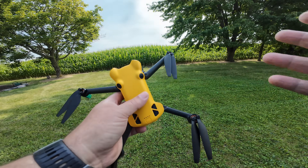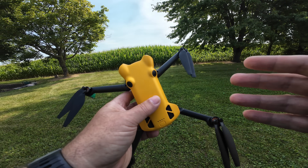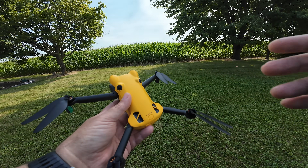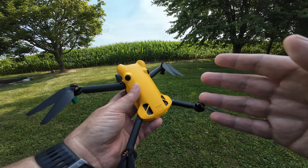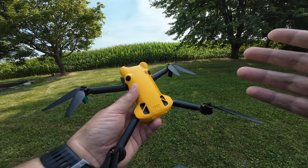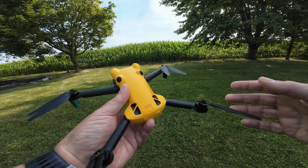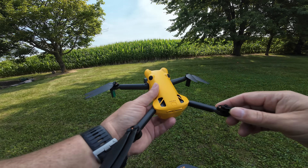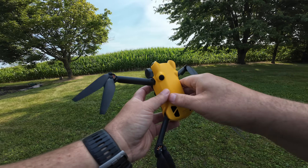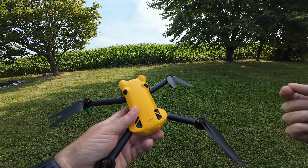Before we put the drone up in the air, I have to point out I live in Canada, so I follow Transport Canada drone regulations, not FAA regulations. In the U.S. you cannot fly sub-250 gram drones beyond visual line of sight, but here in Canada we can as long as we do it in a safe manner. I just wanted to make that clear, otherwise I know there'll be comments about breaking rules.